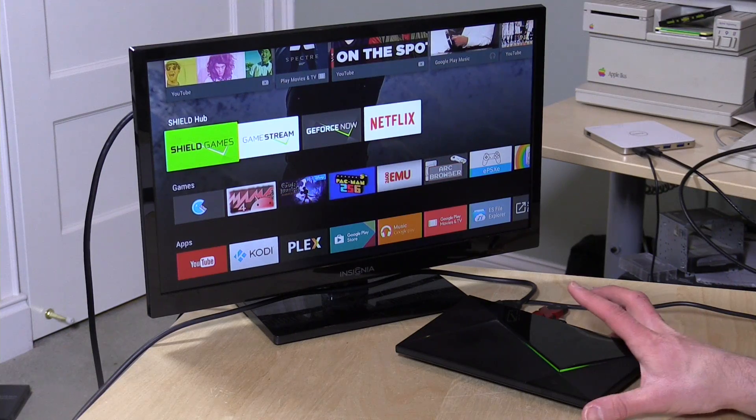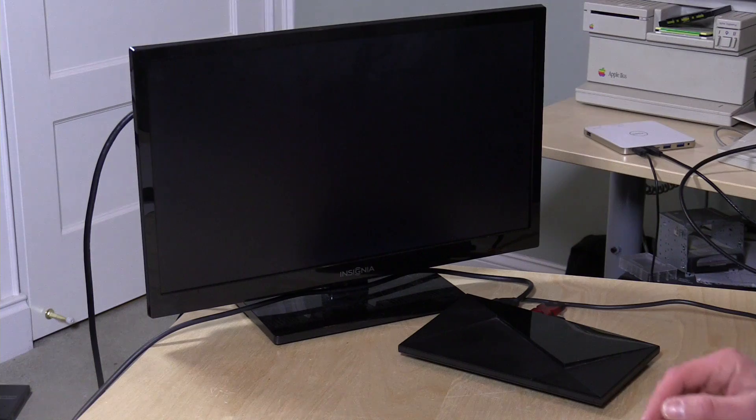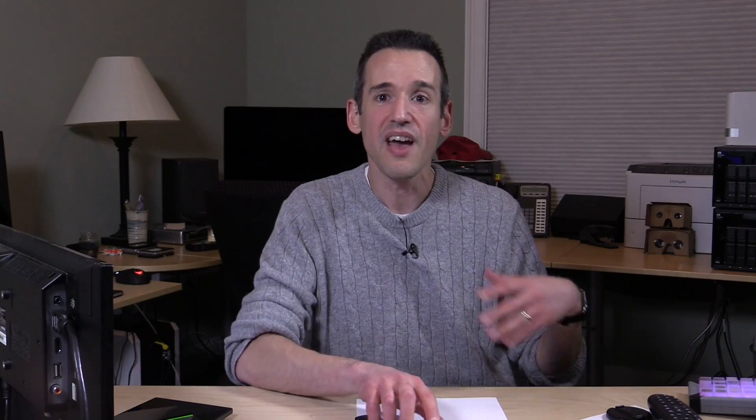For a 16GB Shield device like the one I have here, that's actually a very attractive thing because you don't have a lot of internal storage. So if you could plug in a big hard drive or something, you can really pick up a lot of space. The problem is that it gets a little bit tricky, especially if you ever want to take that storage out, and I detailed a lot of that in yesterday's video.